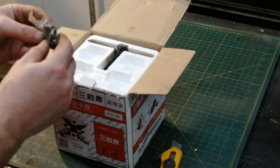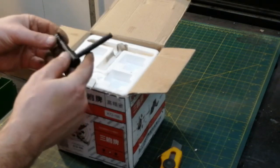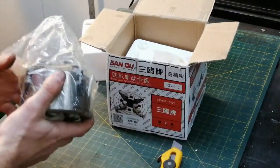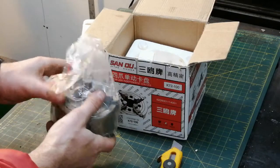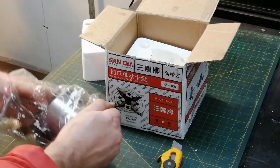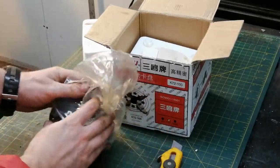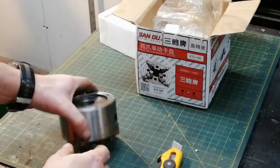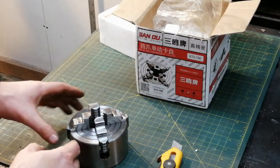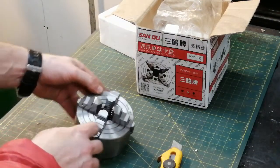Inside we have some cap screws and a safety chuck key. Here's the chuck itself — seems to be nicely packaged in a lot of oil. The brand name is there, the model number 72-100 is there, and it's rated 3500 RPM.